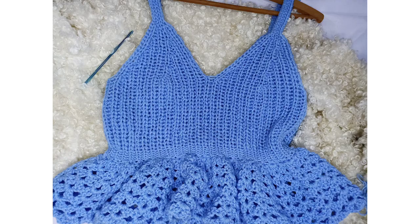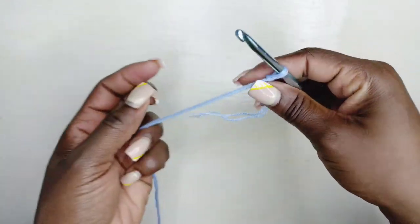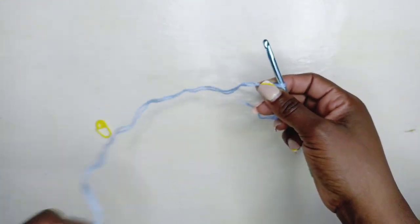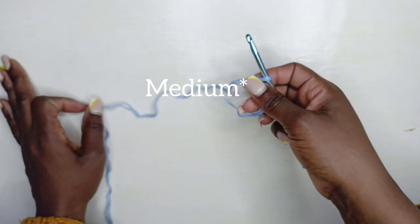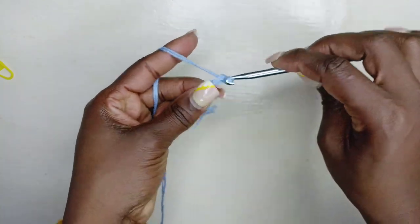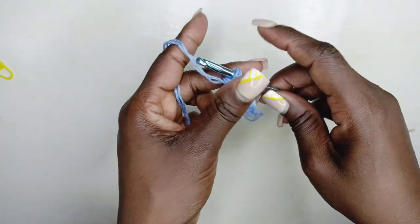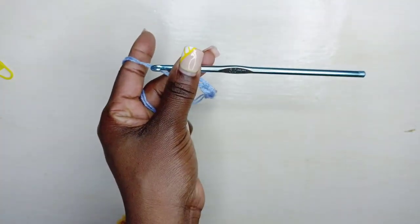Let's get into this tutorial. With your 5mm hook and worsted weight yarn, make a slip knot just like that. If you're making a size small, you're gonna start by making a chain of 26. I'm just going to finish making that chain and I'll meet you right back.